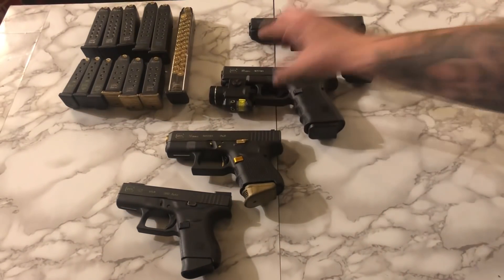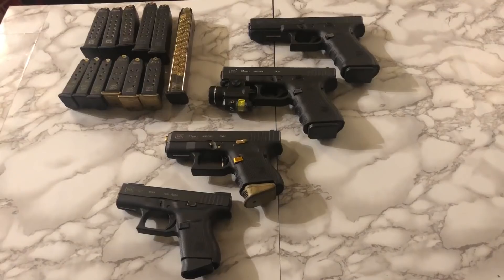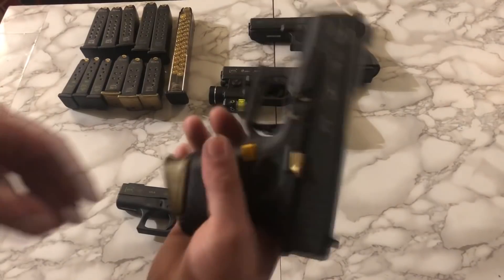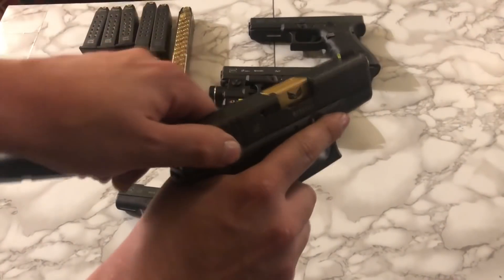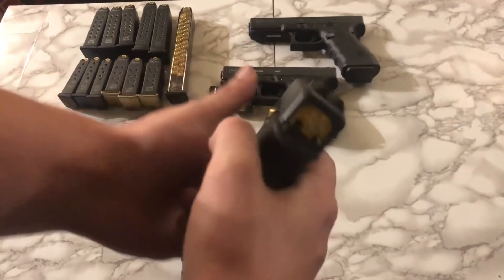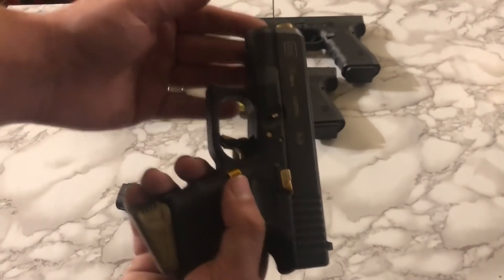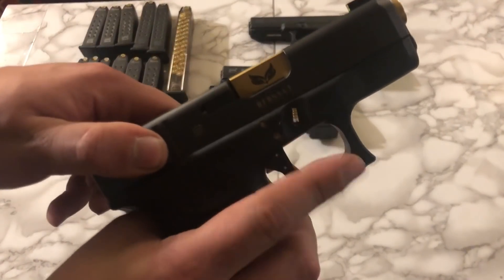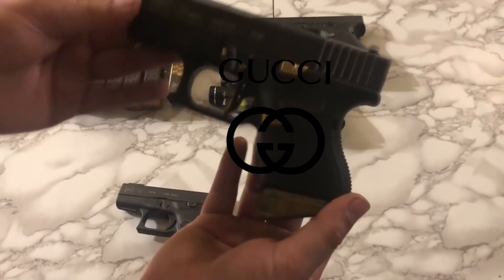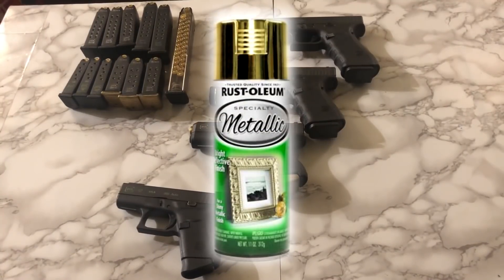Next up, we have my Gen 4 Glock 26. I've Gucci'd the hell out of this one — thrown a bunch of aftermarket parts on it. We threw an Agency Arms trigger on it, an S3F Solutions barrel, and a bunch of other various gold parts such as the backplate, extended controls, mag release, slide release, the pins, plunger extractor. I think we went with Ameriglo Trijicon sights. This thing's pretty damn Gucci'd out. As far as the mag plates on the bottom, those are actually gold Rust-Oleum that I did myself.